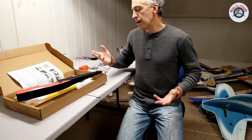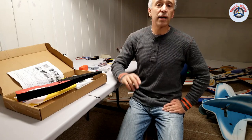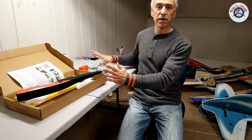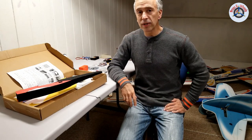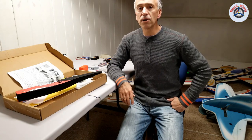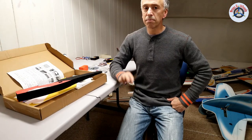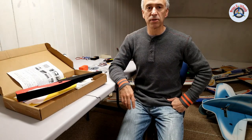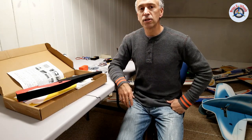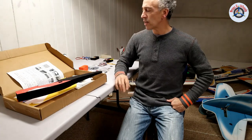Nevertheless, I'm going to go through the whole thing in the first episode. The second episode will be a detailed build video. The third episode will hopefully be the maiden flight. If it goes well, that will be the last episode. If there are improvements needed — corrected CG, corrected prop size, and all that — I'll probably make a fourth episode. So please stay tuned for that. With further ado, let's get started.